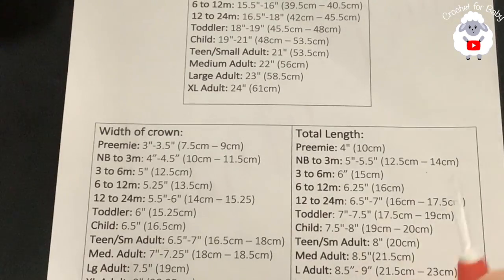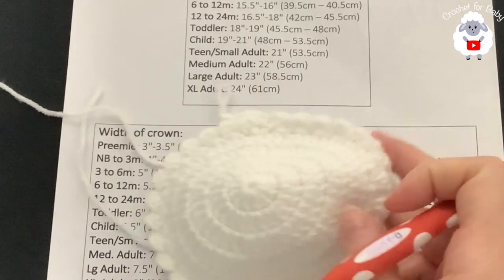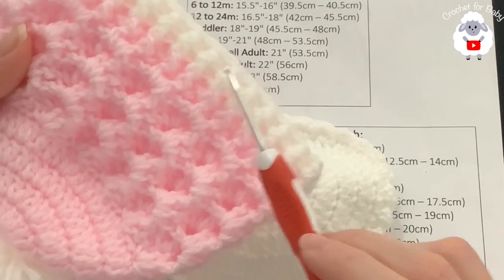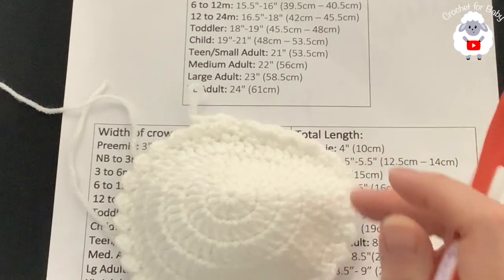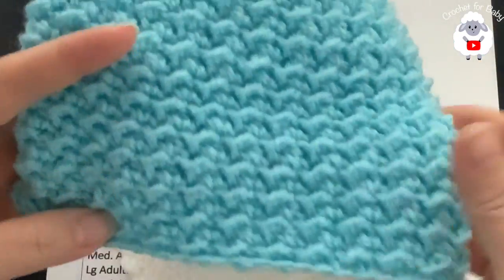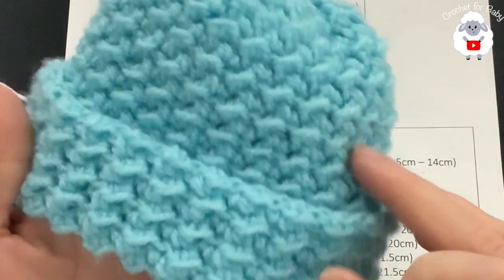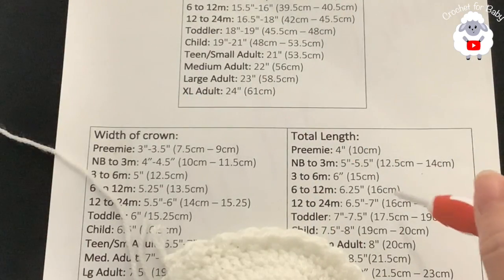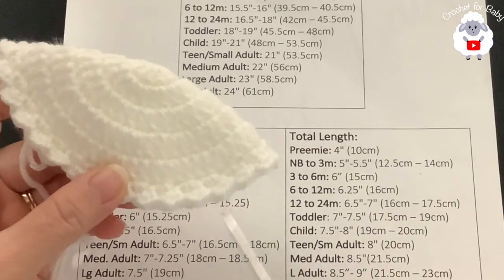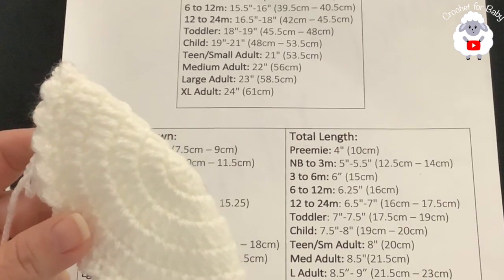For zero to three months the total length needs to be between five and five and a half inches. I want to add a little brim, so I'm going to stop when I have about an inch left and do front post and back post half double crochets. If you want a wider brim you can do about an inch more of the stitch pattern first. I'll continue and let you know exactly how many rows I end up doing.